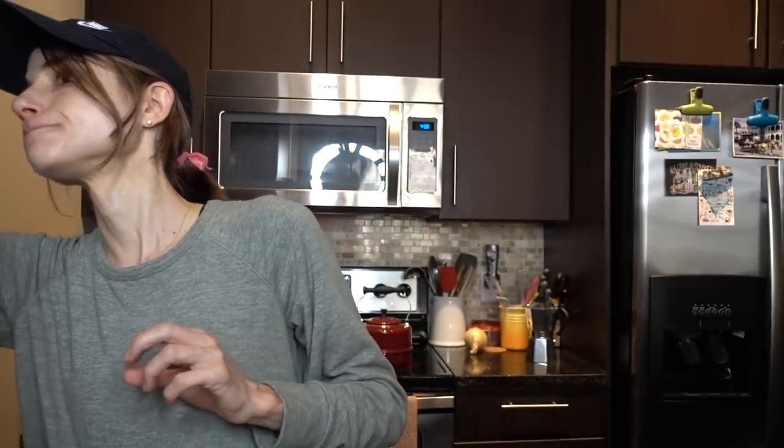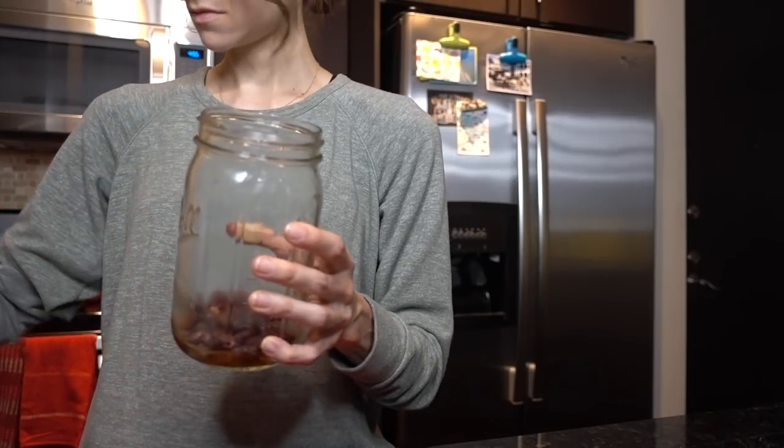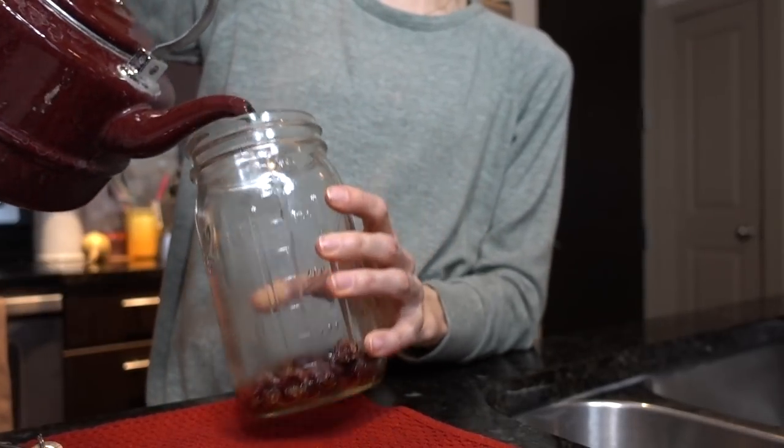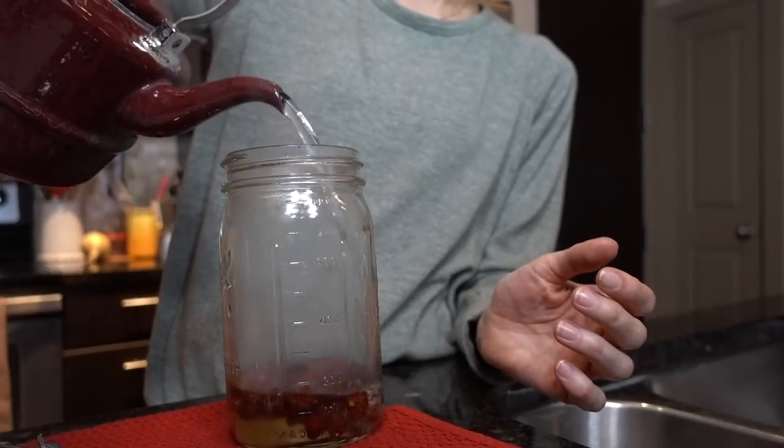Well, hey guys. I just got back from my little jaunt, and I'm having a little rosehip iced tea with a few drops of the berry Sweet Leaf drops. Oh, that is delightful, guys! I'm going to brew up another batch, so I've got it incubating. I cut my hair a bit — I don't know, but I love it. It feels really good. It feels healthy. It looks healthy.